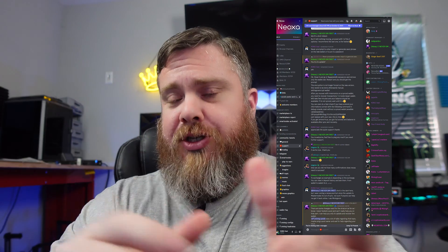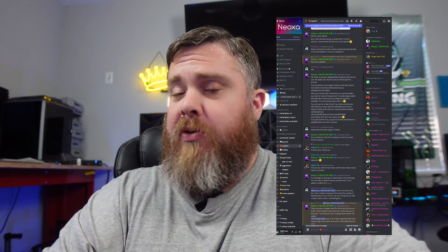Huge shout out to the Neoxa team in their support channel — they really came through. They were really nice, super helpful, and very prompt. They got back to me within 10 to 15 minutes, which was really quick. I'm not sure if response times will always be like that, but it's really great to see that they have great moderators and a great support channel helping people out.